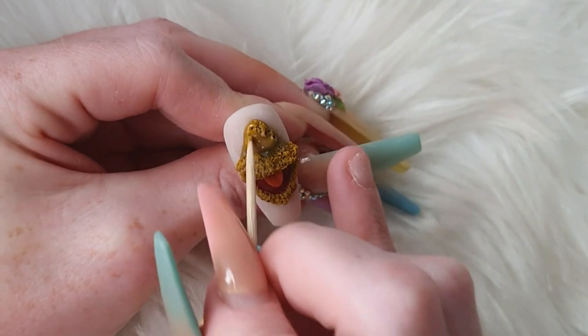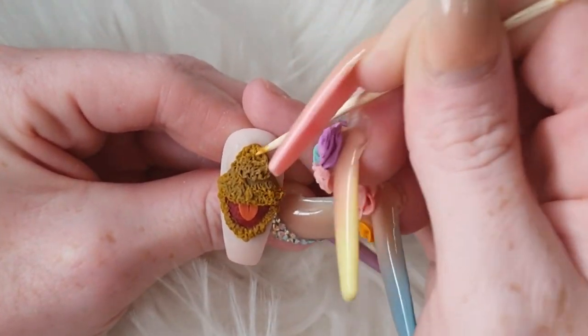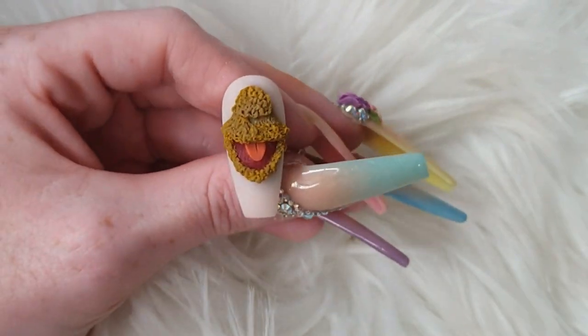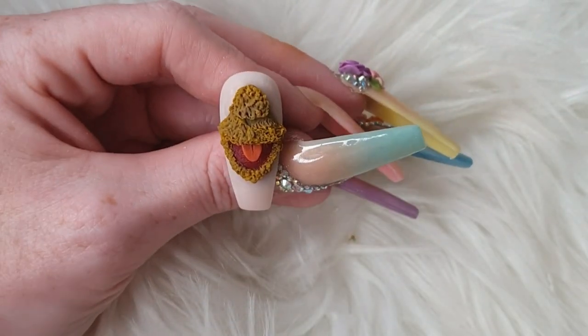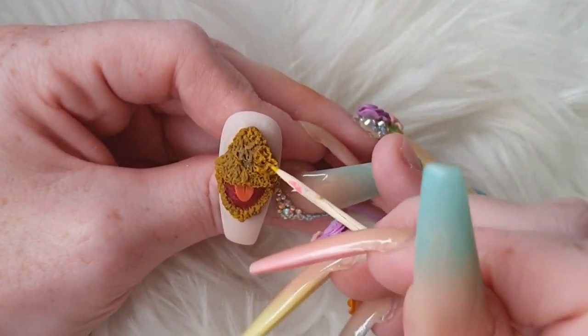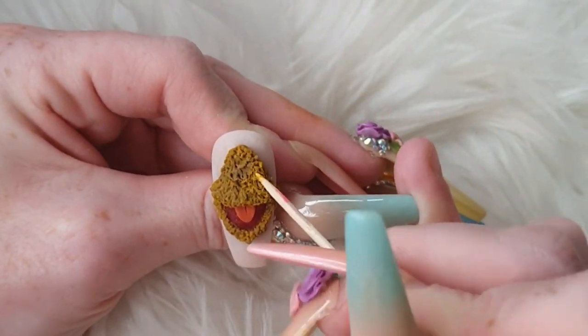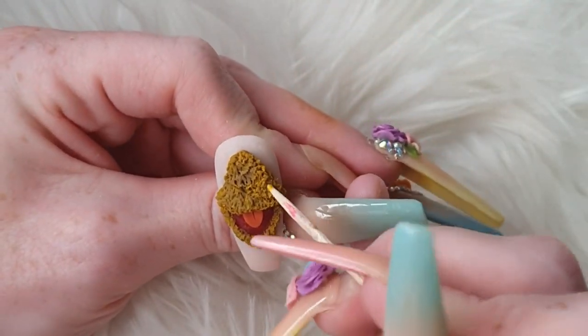I'm just coming in double dipping my bead, picking up Taupe Sand first and then going into Citronella, because I want it to be more of a darker orange. I'm just building up his head.